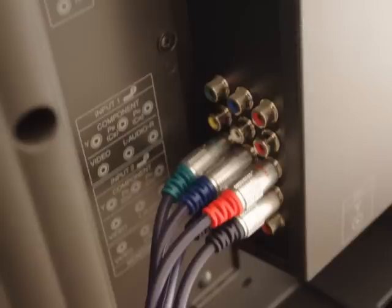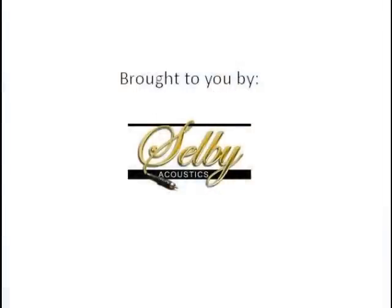And that's it, you're done. For more information, visit the website.